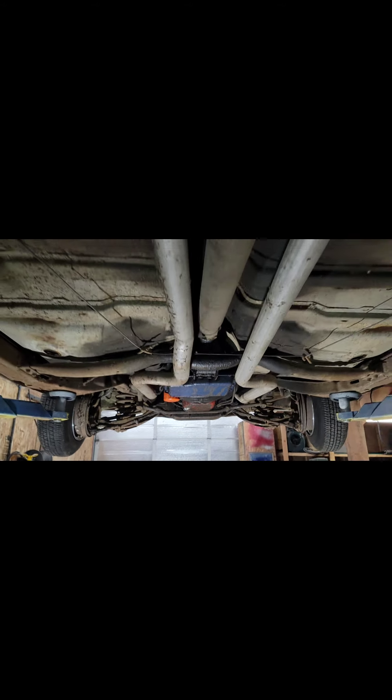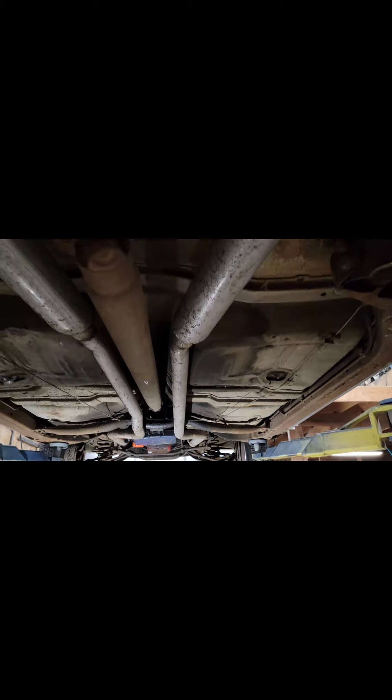We're gonna go ahead and replace this. This is our '65 Impala project — we might even slap some new mufflers on this baby. We're gonna go ahead and clean it all up underneath, just give it a simple breakdown, nothing too crazy right now.